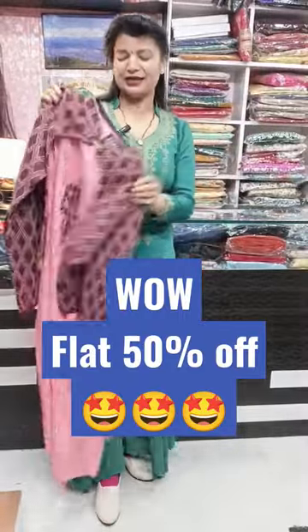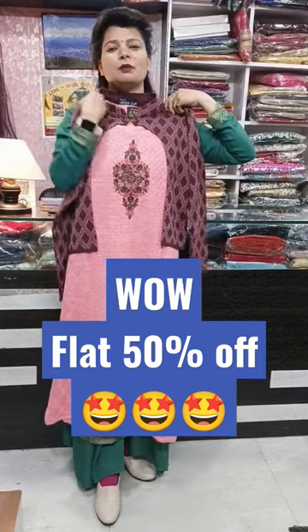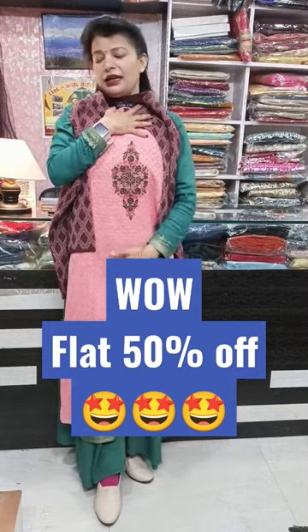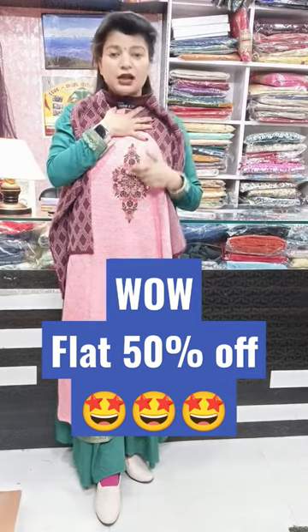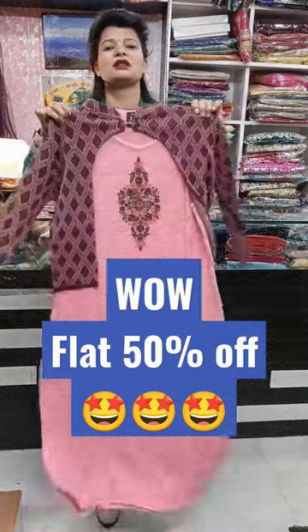Next is this peach color, and it will come with a beautiful wine color jacket. It will be a very beautiful piece. The inner is detachable and will come in peach color. You can see it on the front — it will be highlighted. Embroidery plus cutting work is here, this is very smart. This is the outer, and you can easily carry it with any other dress.